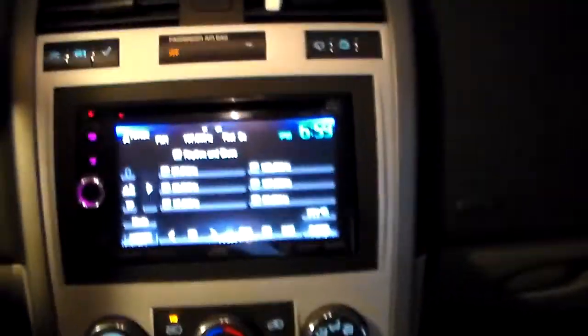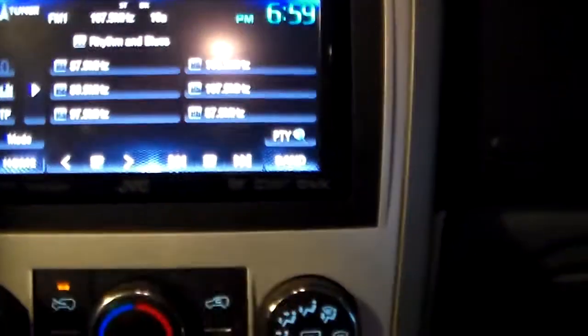Now for the remote start. See that? Starts right up for you. I can open the doors. iPod compatible radio.